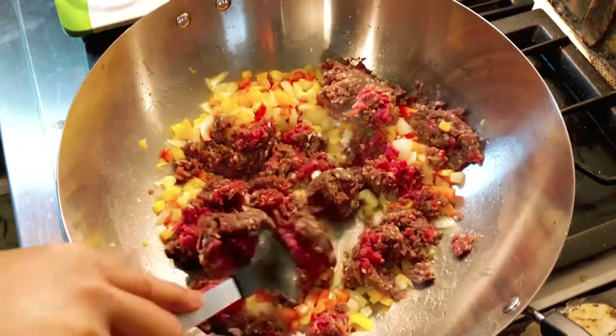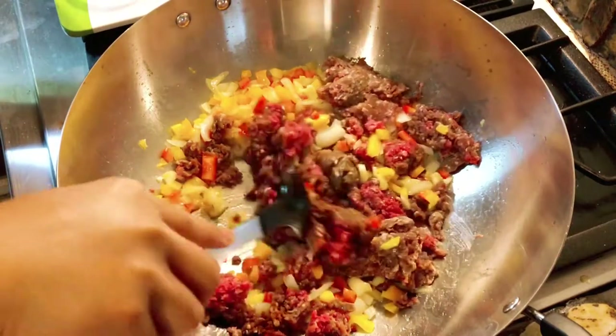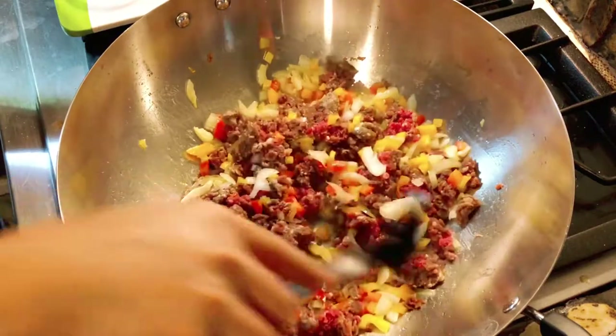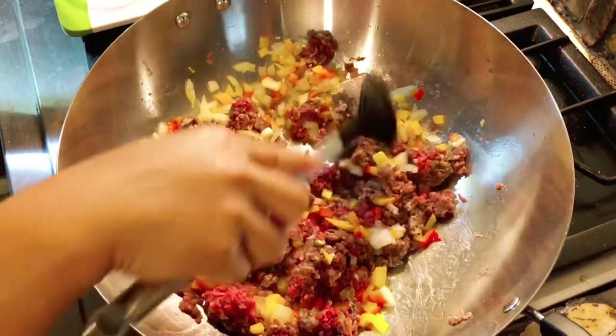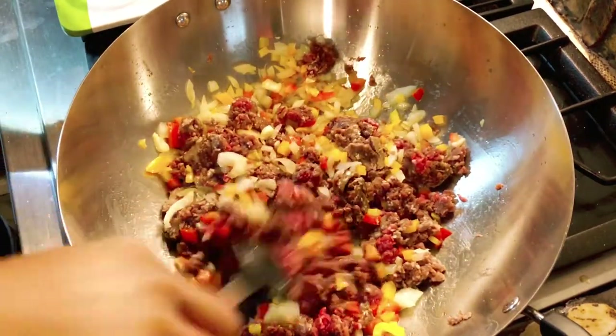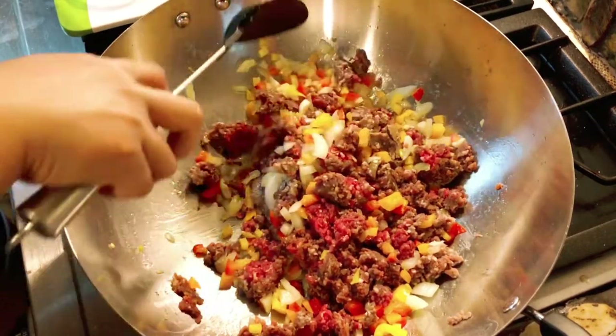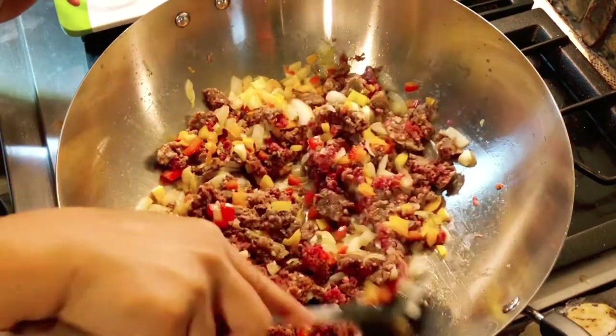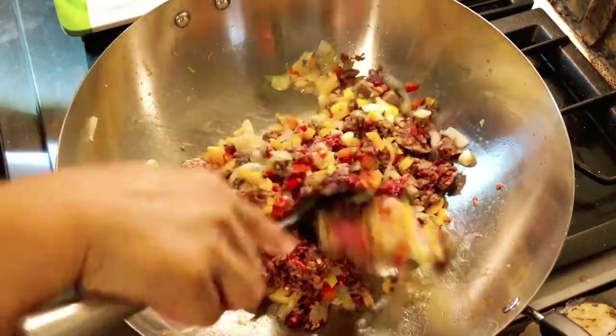Two minutes is done so I'm gonna go ahead and add my deer meat. If you don't have deer meat you can use ground turkey, ground chicken, or beef, but I like using the deer meat because it's really healthy. Just give this a good mix.